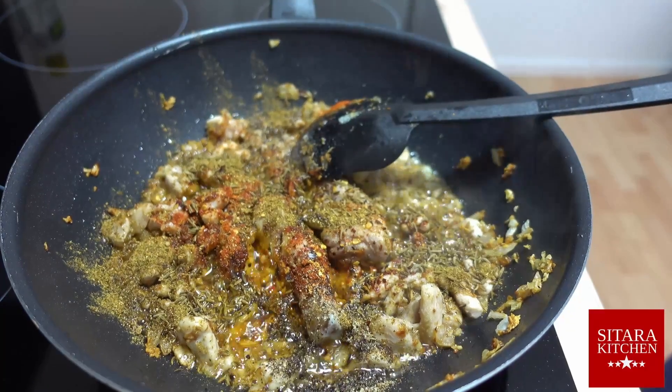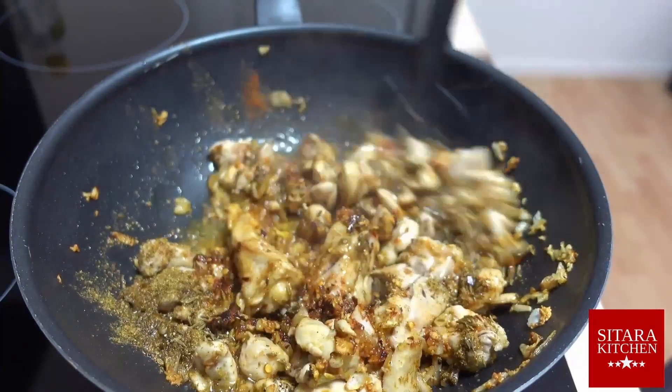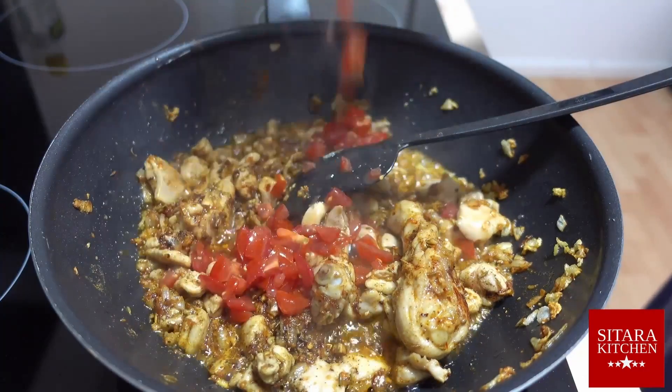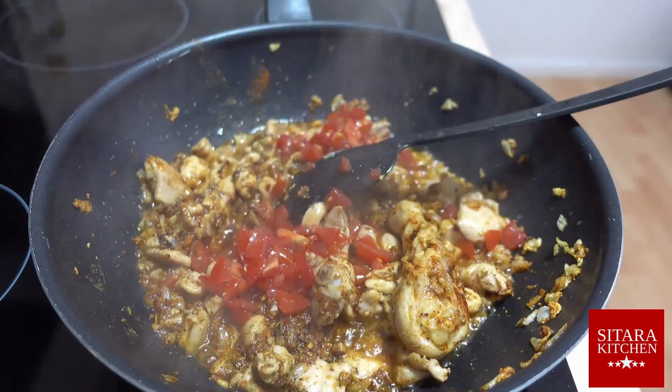Stirring at any karai dish is key, so don't let anything burn. Keep stirring. At the end, we add the more fluid-containing ingredients like tomatoes and yogurt to our karai.